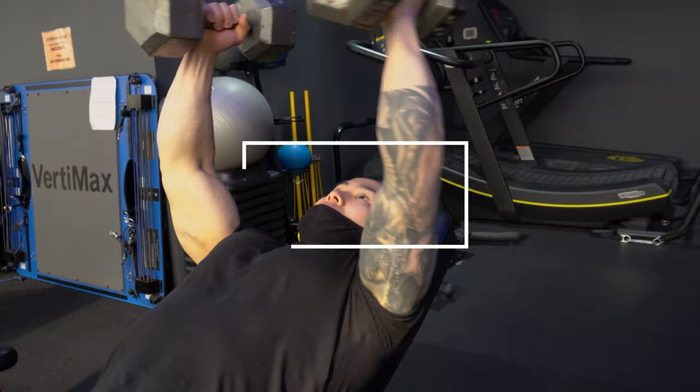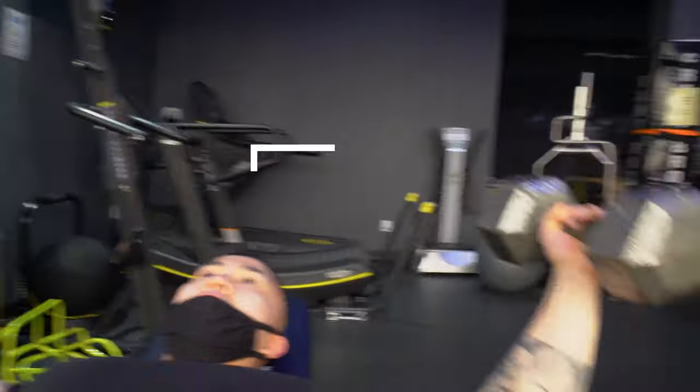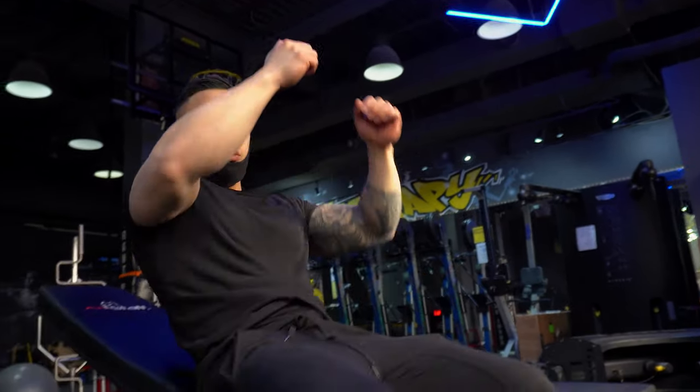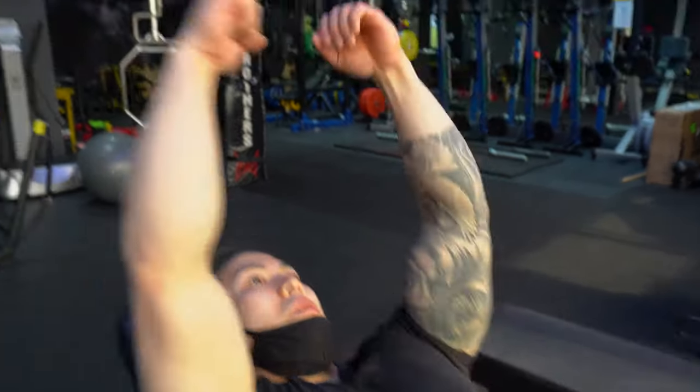So right now we're going to do incline dumbbell flies. This is an exercise where you don't need to go crazy heavy — you can just use 35s. You just want to make sure you're getting the full range. When you're coming down, make sure you get the full stretch, stretch out the chest, and then come back up.